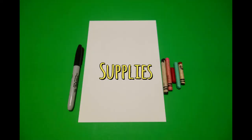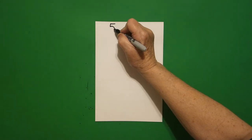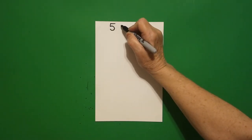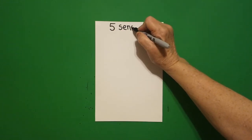Hi, I'm Patty Fernandez and I'm an art teacher. Visit my website at pattyfernandezartist.com. Today's project is how to draw our five senses of our bodies.